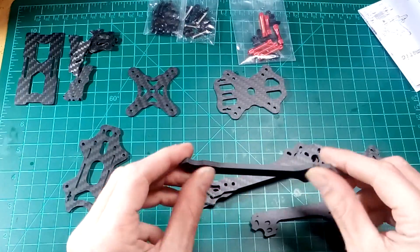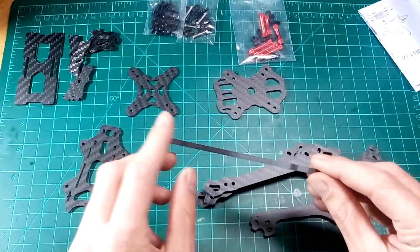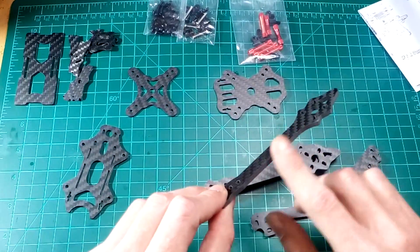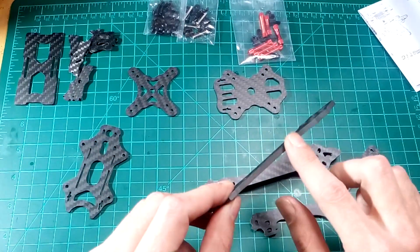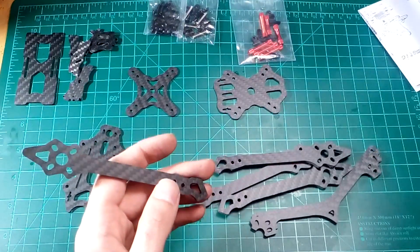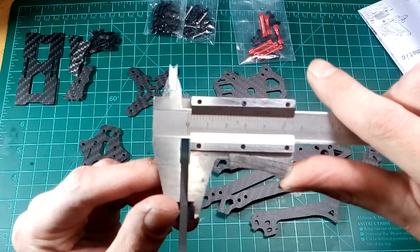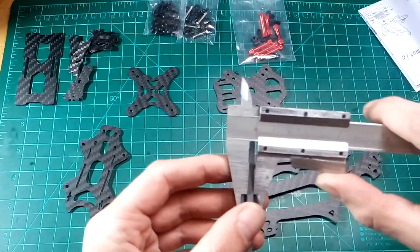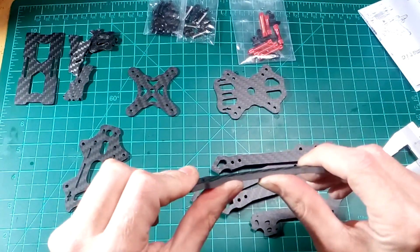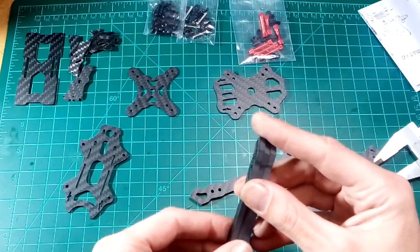Now let's take a look at the arms. They look nice and thick, no beveled edges. A tip: if you get frame parts or arms like this, take a file, some sandpaper, a dremel, or whatever, and take off the roughness of the edges — just bevel them a little bit. Let's see how thick they are: 4 millimeters, and 4.15 millimeters. They're quite sturdy, just shy over 4 millimeters.